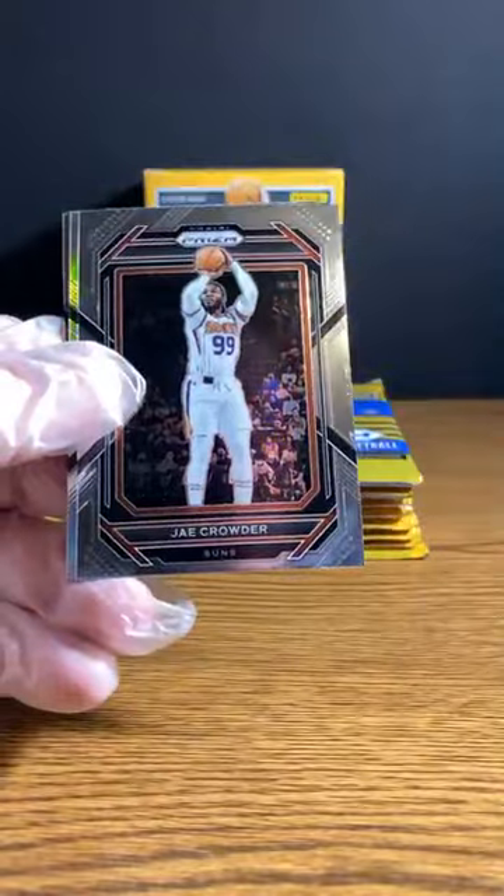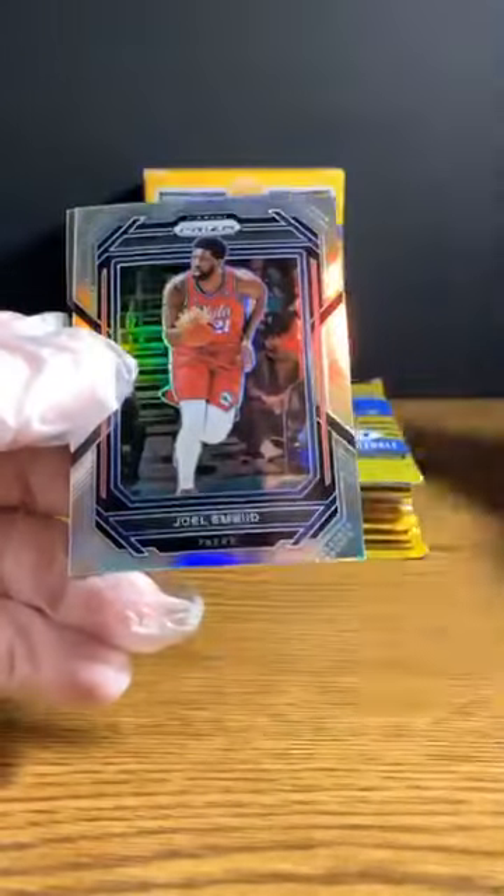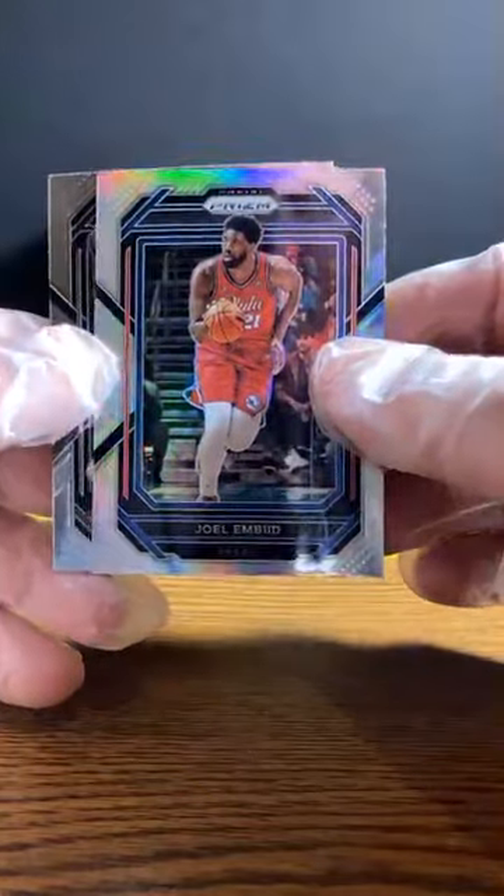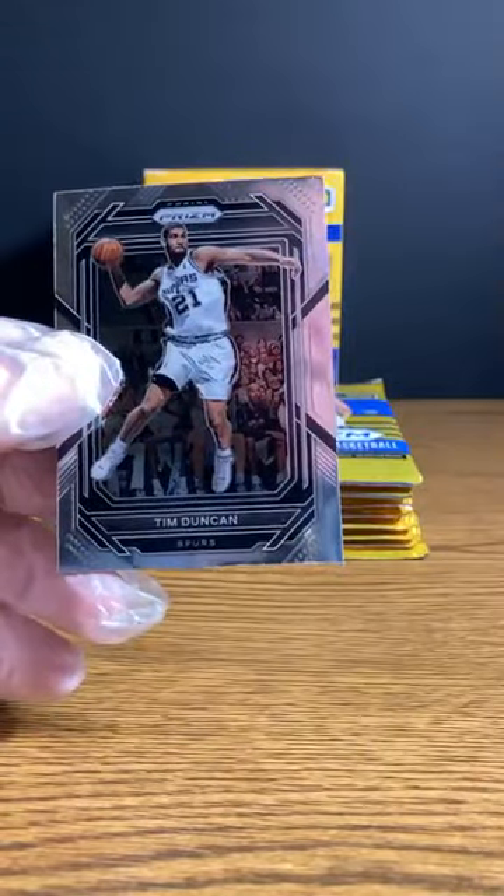Bucks off to a good start. In the card break season, it came to a surprising close. Cade Cunningham. Jay Crowder. Here's a silver of the new MVP, Joel Embiid. And Tim Duncan.